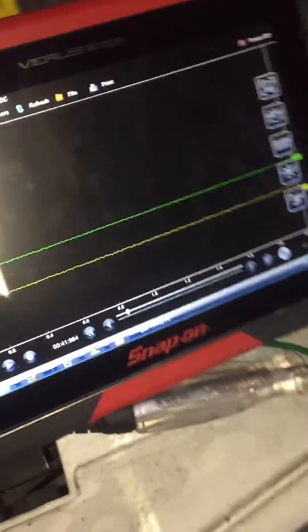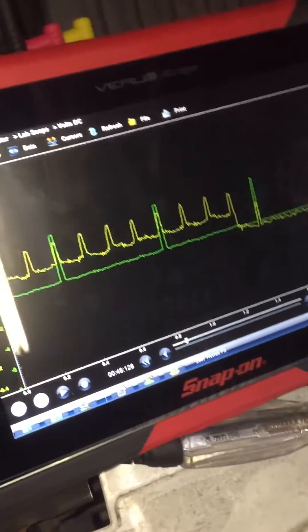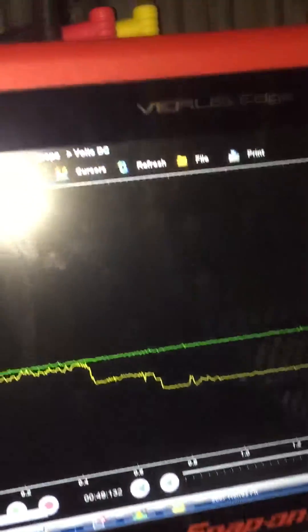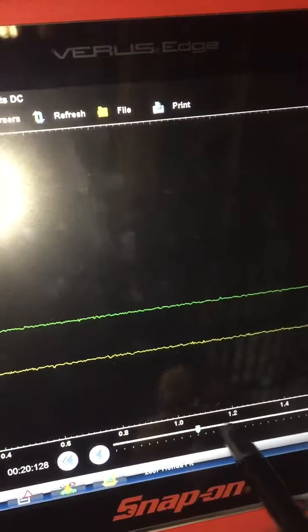We're going to fire it over and see what it looks like. Good capture. This car has a cylinder 3 misfire — that's why it's here.